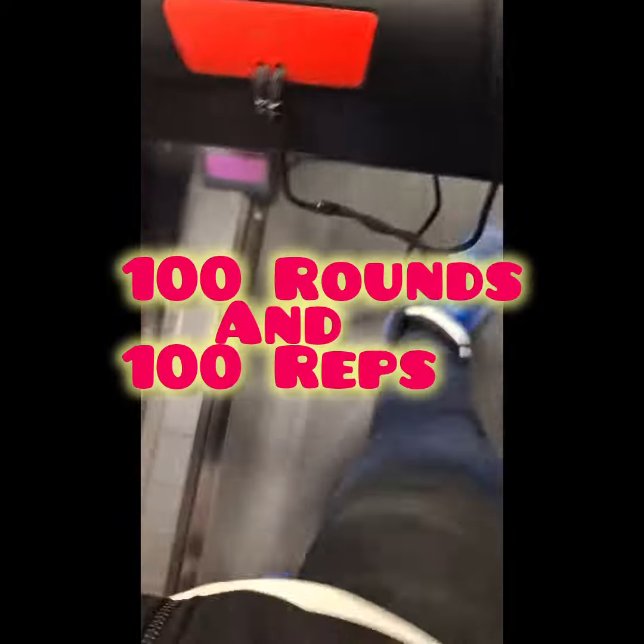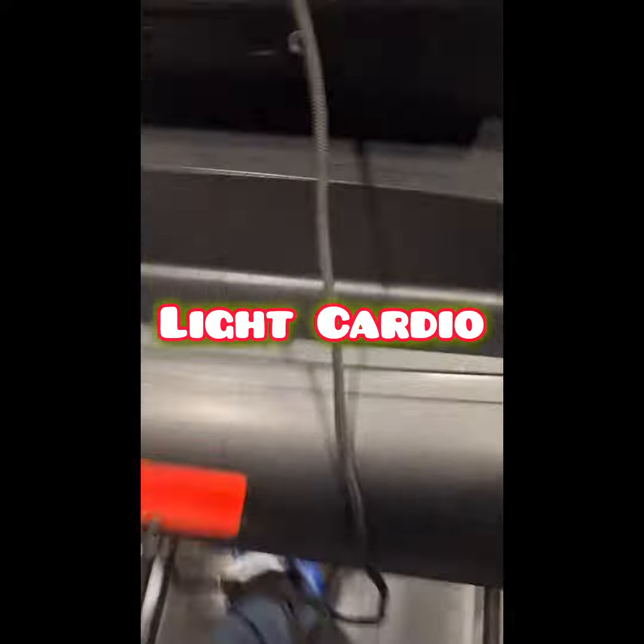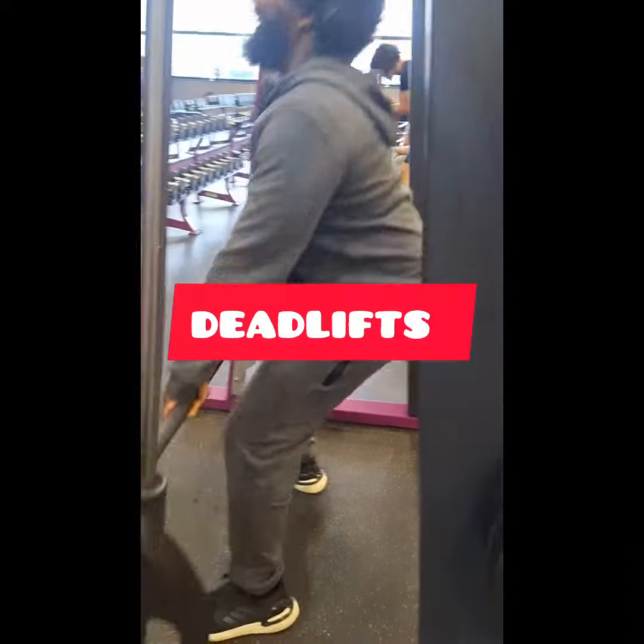Well, dang. 100 rounds, 100 reps. Thank y'all for watching. You know we lifting and lifting. Starting off with some light cardio. Wrapping up Ramadan, man. Fast is but full — ain't ate nothing all day.